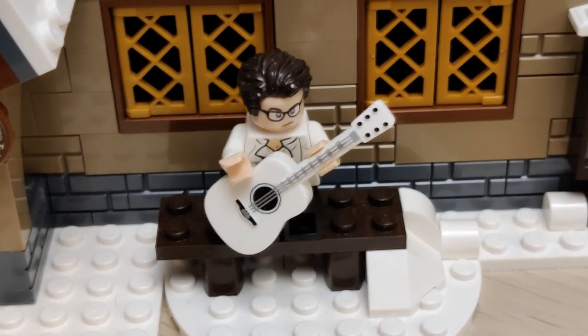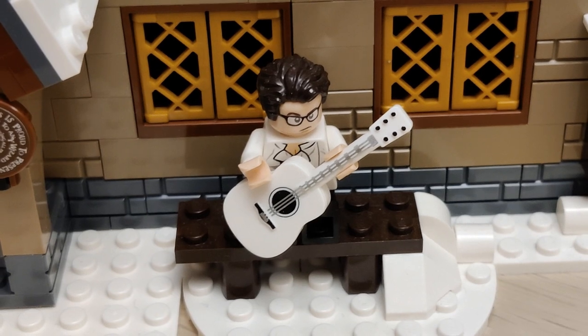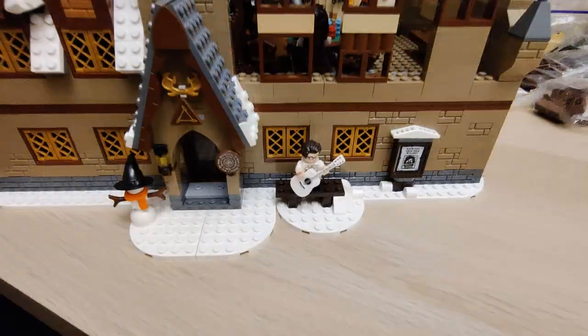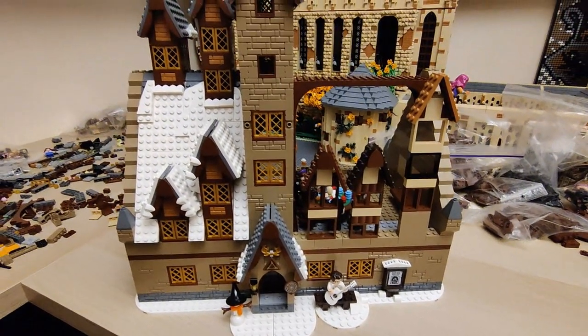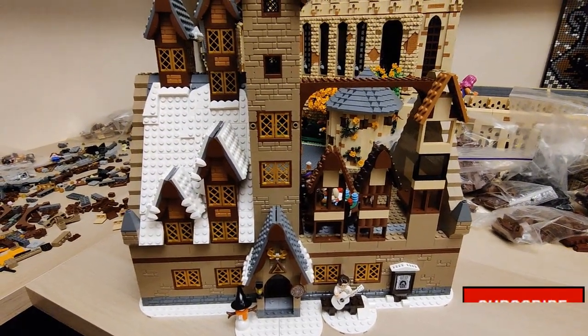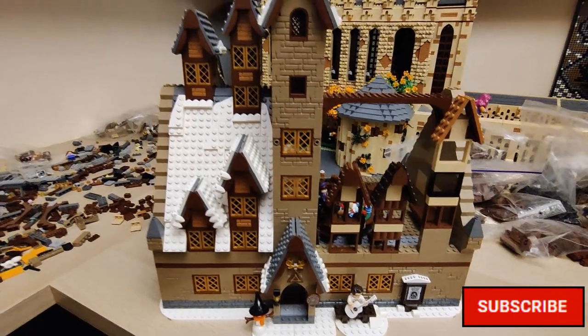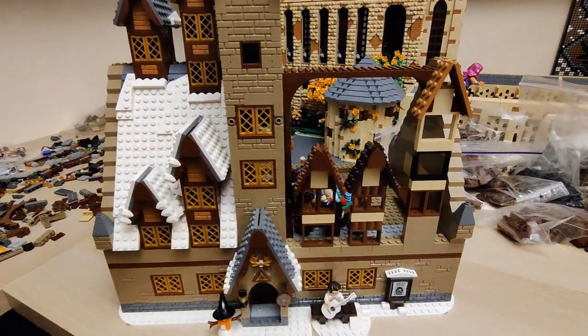Hello everyone, welcome to the latest channel update. Just like the previous three times, we're going to talk about the Three Broomsticks MOC that I am doing. These past two weeks I've had significantly more time to build, so there is quite a lot to cover — let's get into it.